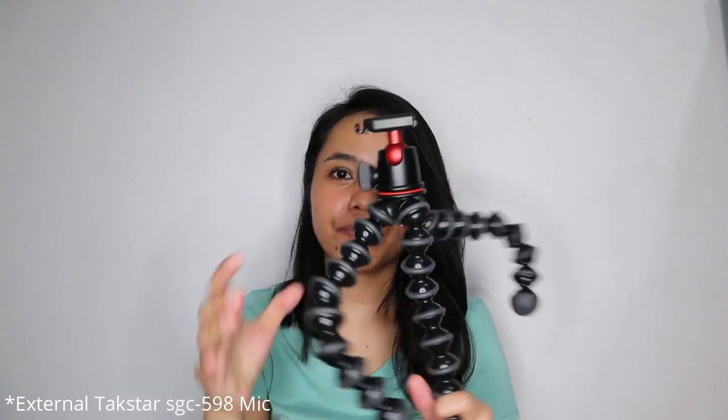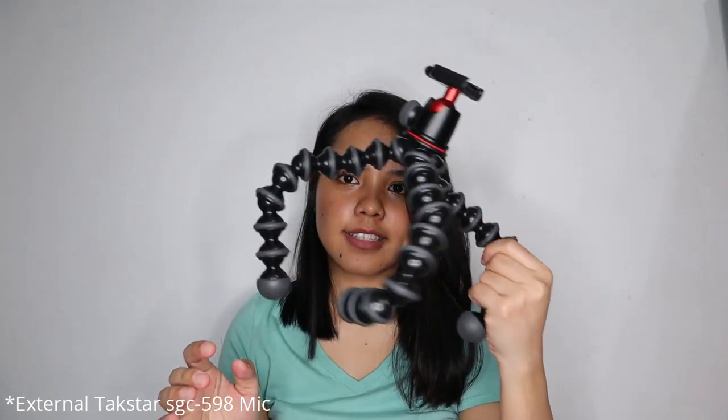Next, I'm using the Joby Gorilla tripod. Yes, guys, I invested in this — it's quite expensive, around 3,000 plus. The Joby 3K model means it can hold up to 3 kilograms of weight. As you can see, it can bend in many ways and it's very durable. You can also use it as a selfie stick, just like how you see Will Dasovich use it.